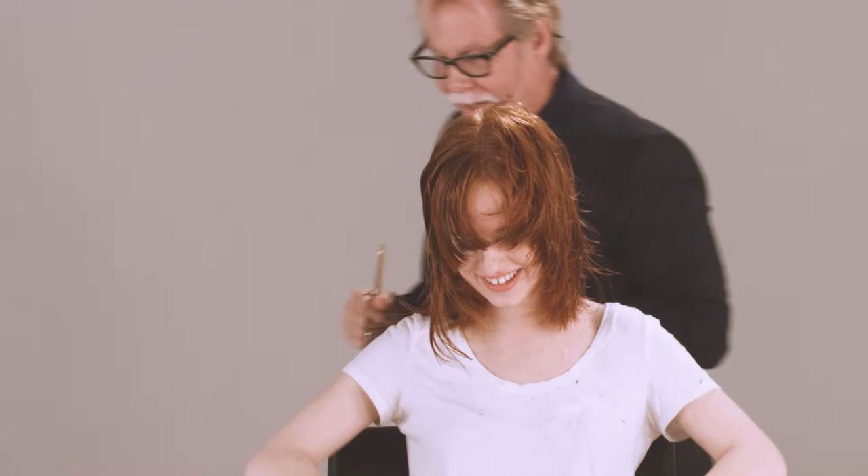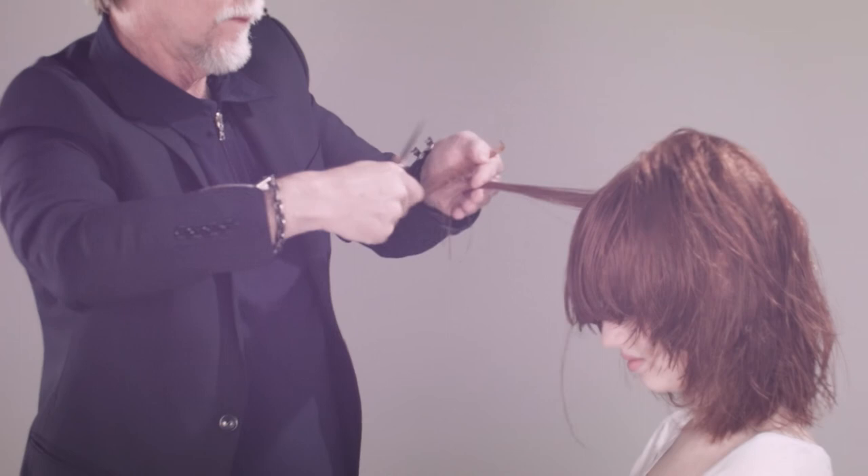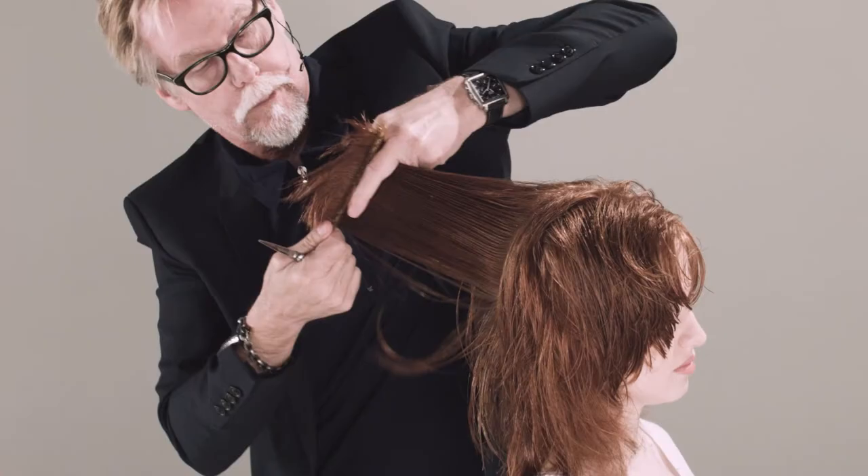Okay, let's do the other side now. As we pull this forward, we're just increasing the elevation ever so slightly. I love the movement around the front — it's commercial, but it's commercial with a bit of an edge, which I really like.